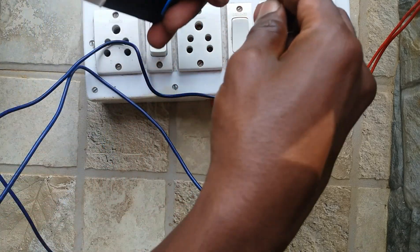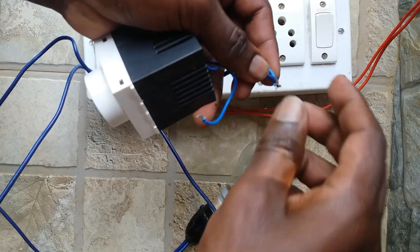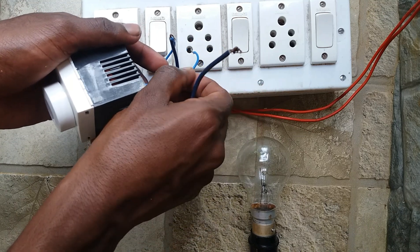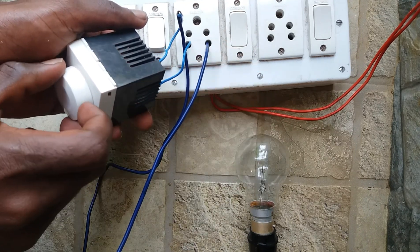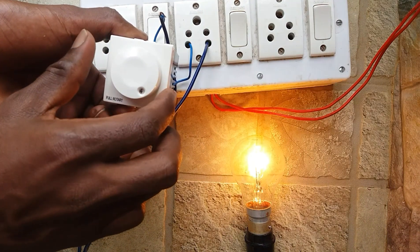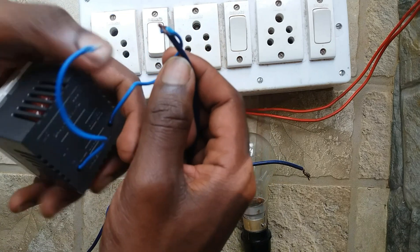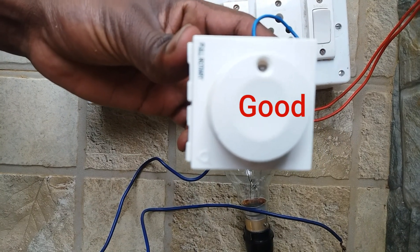Connect AC tester on the regulator in series. Connect one end of the regulator and one end of the tester into the AC 230 volt socket. Now change the regulator knob one by one — look at the lamp light: it is increasing one by one. So this fan regulator is a good one.